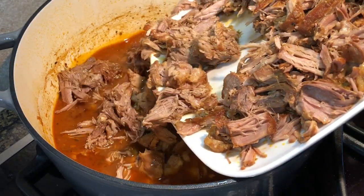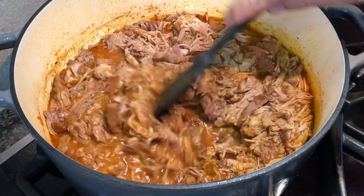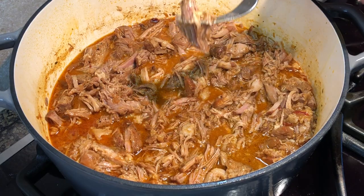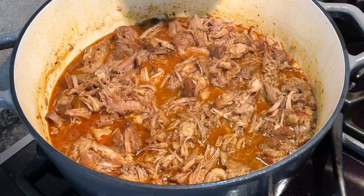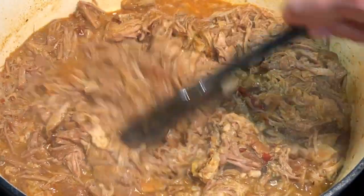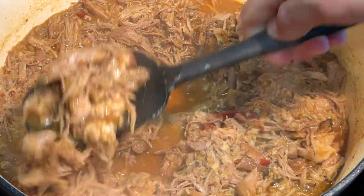Return the meat into the braising liquid. This is a good time to taste and adjust the seasoning. But remember that once the liquid is reduced, the flavors will concentrate more. I'm just adding a little bit more salt. At this stage, I like to leave the meat in the liquid and refrigerate overnight for the flavors to develop even further.